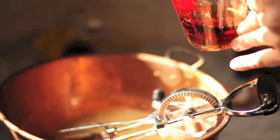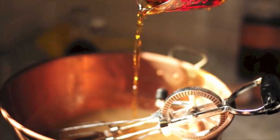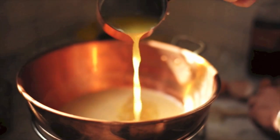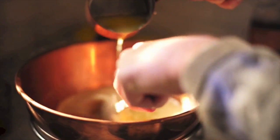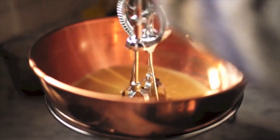Then add my secret sauce — in this case that's Woodford Reserve's double oak. I used the double oak because it just gives pecan pie that extra bit of fall flavor. Stir your butter into that, mix it all well, make sure those sugars are really nicely blended.